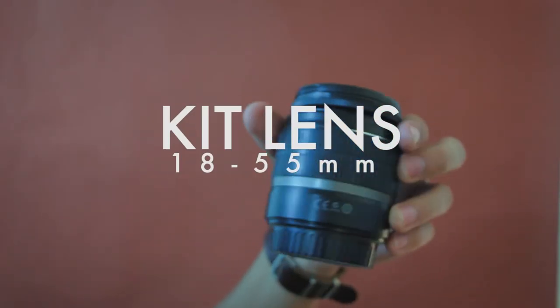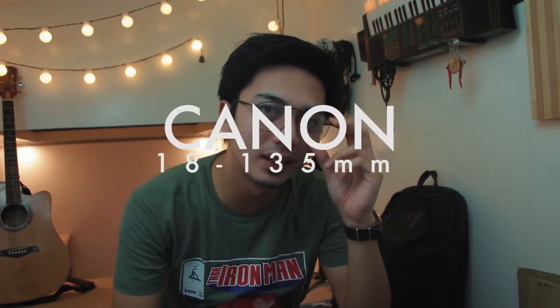Next on the list, kasama nitong camera na to na ginagamit ko syempre, ay ang lenses. So first is the kit lens — the good old kit lens, ito ay ang 18 to 55mm. Pero di ko naman talaga sya masyadong nagagamit. Yung ginagamit ko ngayon na nakakabit dito ay ang 18 to 135mm, ang Canon Zoom. Ito ang pinagusto ko ngayon dahil smooth yung kanyang focusing at ito ay image stabilized.